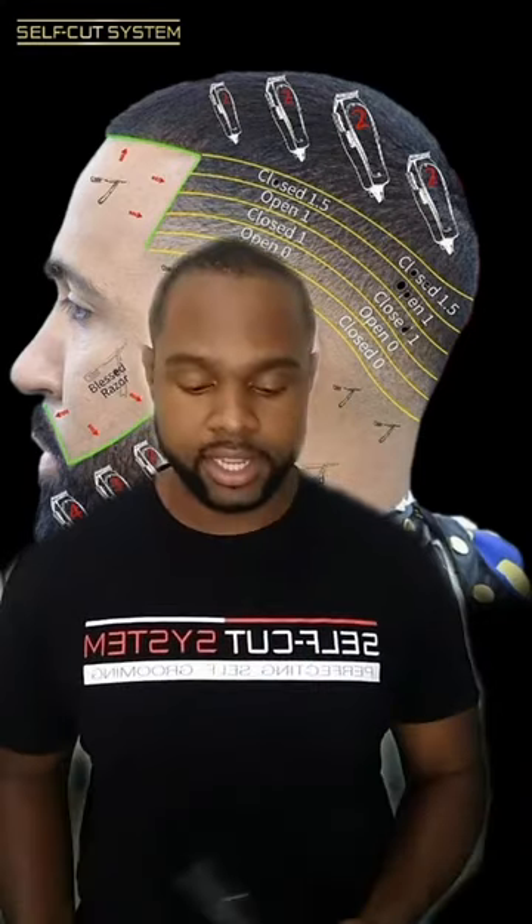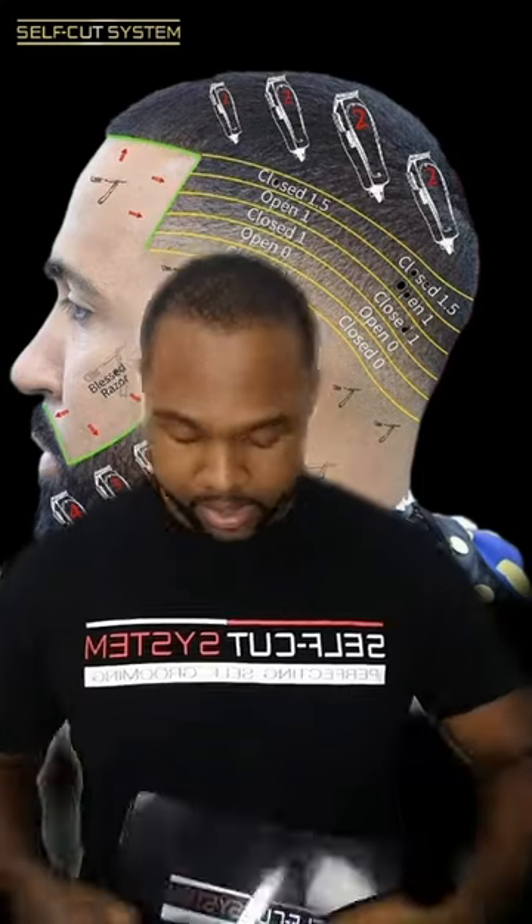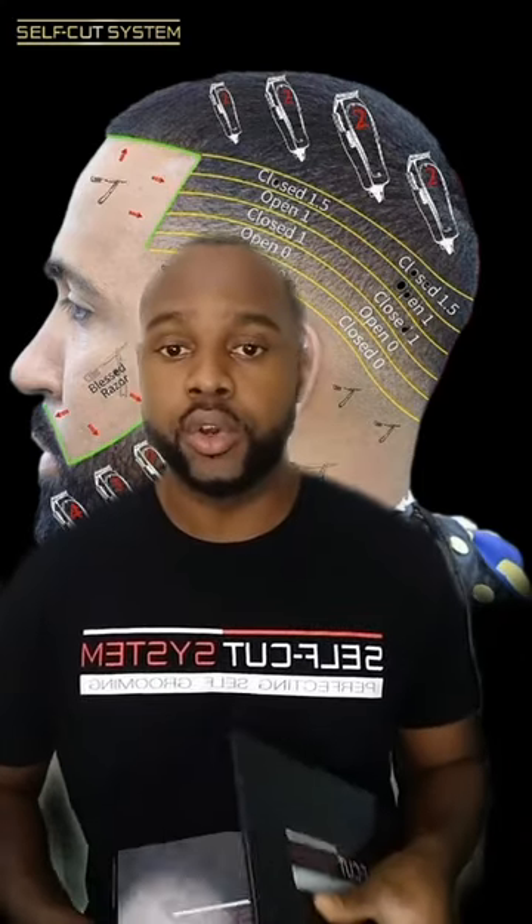Welcome to TikTok. I'm going to be showing you how to give yourself a fade just like this here. The first thing you're going to need is your self-cut system freeway mirror, which hooks on your door or wherever you can hook it, and you can see all different angles of your head, especially the back side.